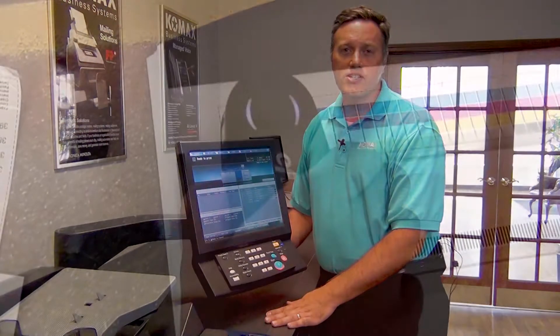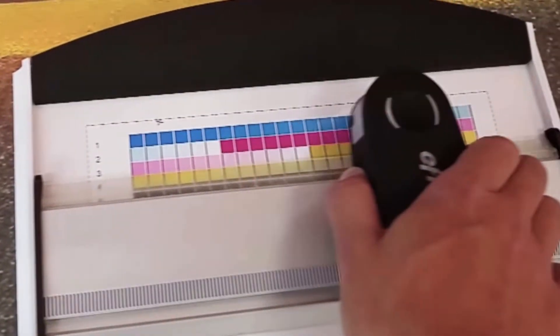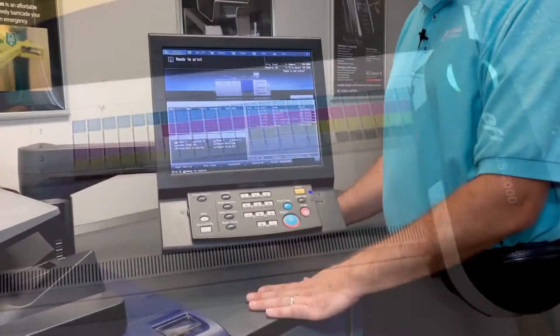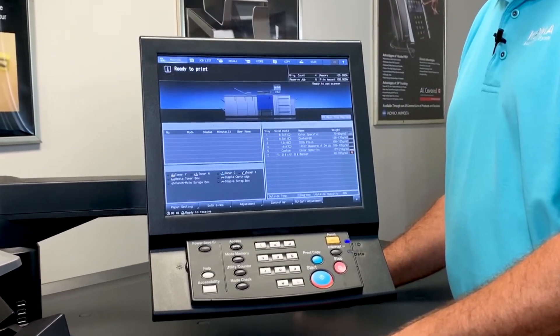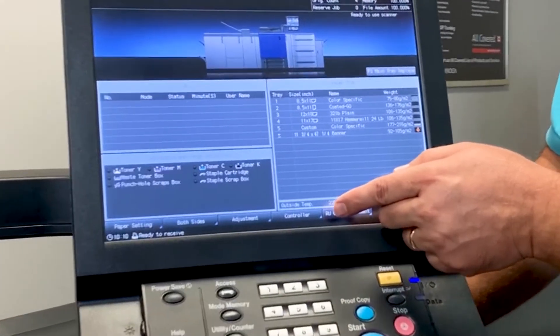Color calibration used to be a labor-intensive, time-consuming process for an operator that usually involved a third-party spectrophotometer. Now, with the IQ501, color calibration can simply be done from the control panel of the Curio Press.